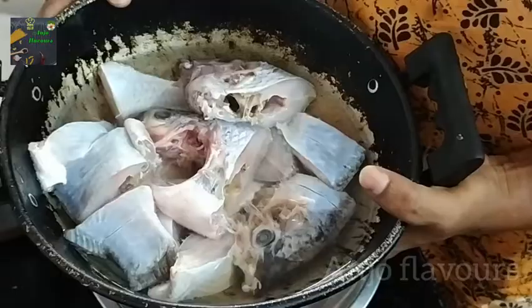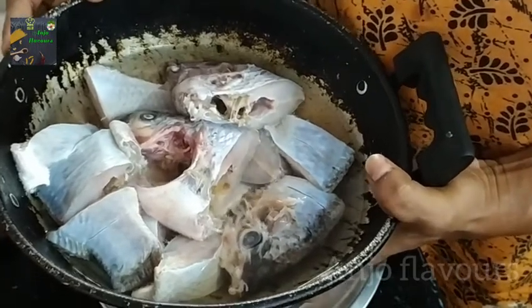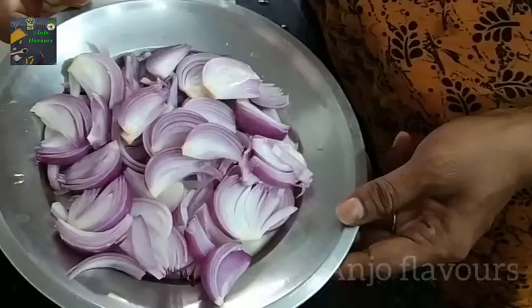I will show you a recipe for fish curry. I will tell you about the fish curry. I will show you a simple fish. There are many fish in the middle, which are the most important fish.